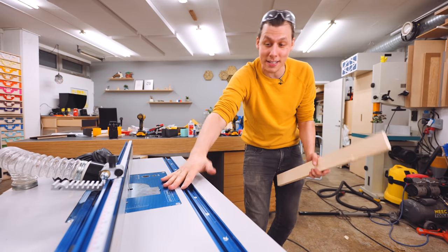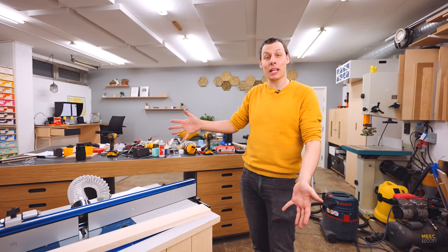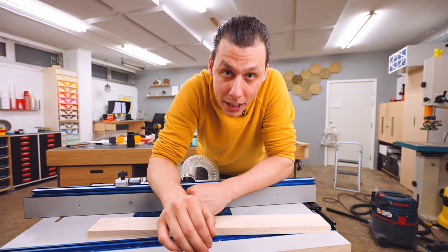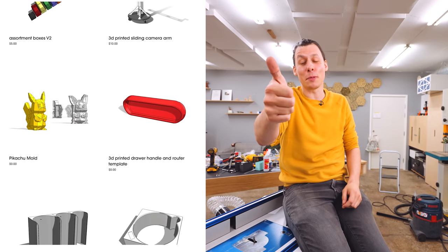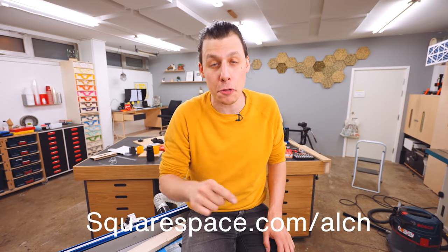If you also want to build one of these, I'll have all the plans and all the 3D files I used available to download from our website, which is alch.shop. That's also a perfect segue to a quick ad from today's sponsor, Squarespace. I have a website where I share the things I create — like the plans for this router table — and I've built that website using Squarespace. It enabled me to super quickly and easily create my own website with no technical knowledge needed. Squarespace has award-winning templates and tools including e-commerce templates, inventory management, simple checkout, and secure payments. There's no limit to how many products you can list. Head to squarespace.com for a free trial, and when you're ready to launch, head to squarespace.com/ALCH for 10% off your first purchase of a website or domain.